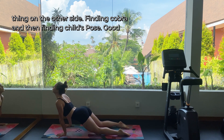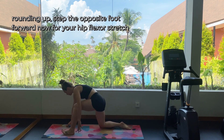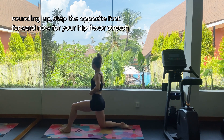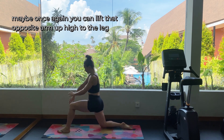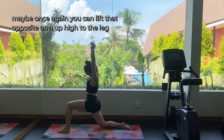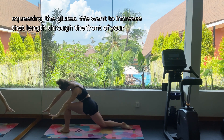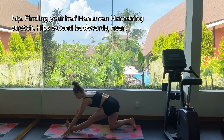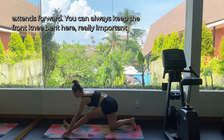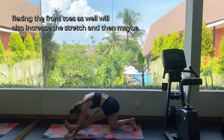We're going to do this whole thing on the other side. Finding cobra and then finding child's pose. Rounding up, step the opposite foot forward for your hip flexor stretch on the other side. Shifting forward and back while squeezing your glutes. Then maybe once again you can lift that opposite arm up high to the leg that's forward and lean over towards the side of the front leg — keep squeezing the glutes to increase that length through the front of your hip. Finding your half Hanuman hamstring stretch: hips extend backwards, heart extends forward. You can always keep the front knee bent here — flexing the front toes will also increase the stretch.